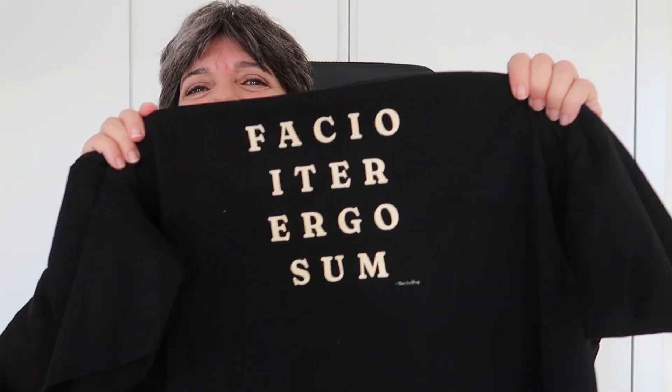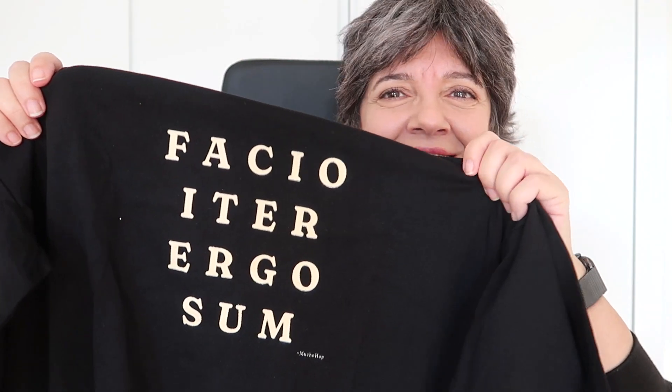The next one. I love this saying. I had this saying in my head for the longest time — 'I travel, therefore I am.' It's like travel is part of who I am. I figured, you know how university shirts have a Latin saying? I said this would be great for Mucho Hop.